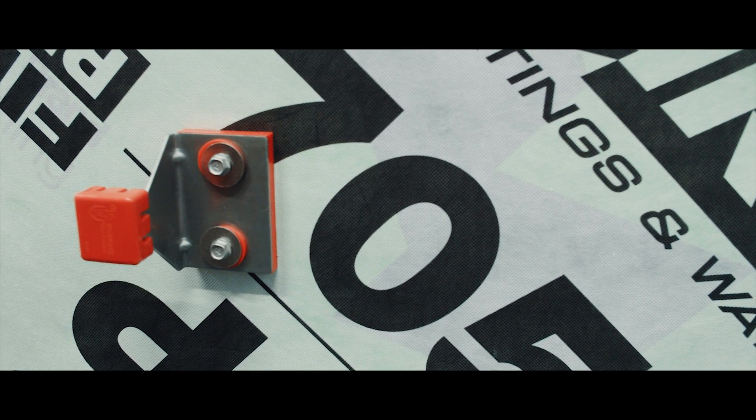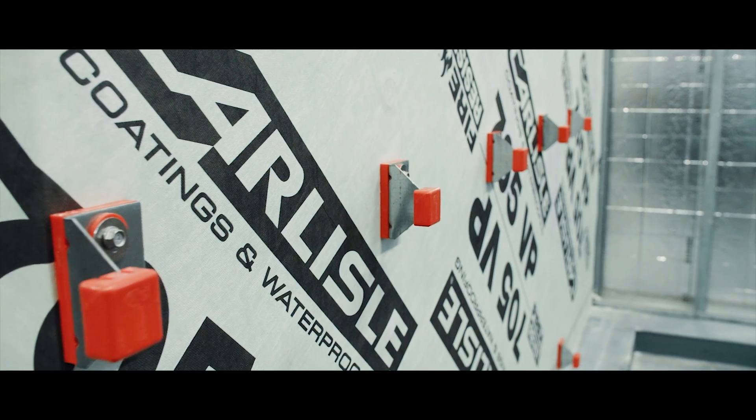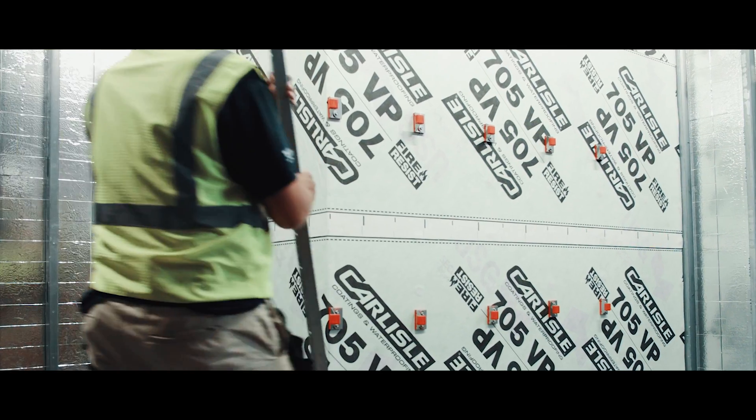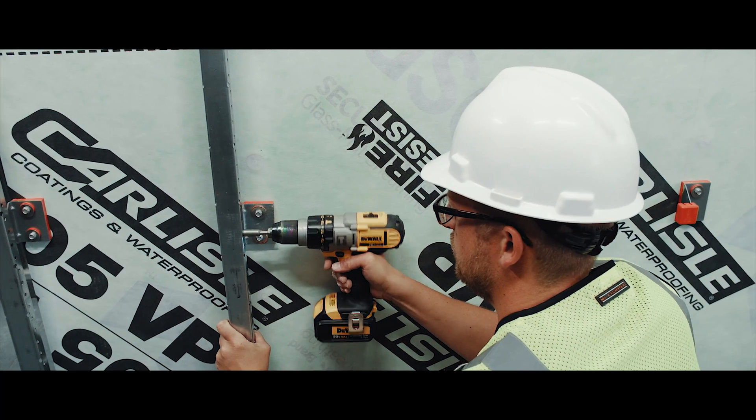These brackets are installed over the air and weather barrier at a specified spacing and pattern determined by the cladding designer. The vertical S-rails are then attached to the Thermabrackets, which creates an ideal cladding attachment substrate.